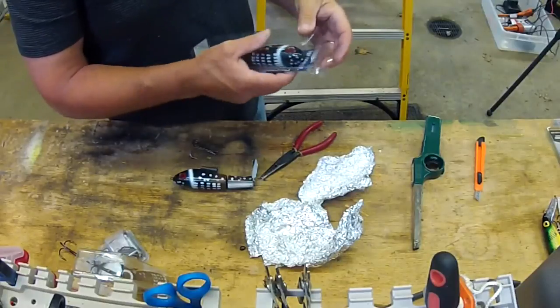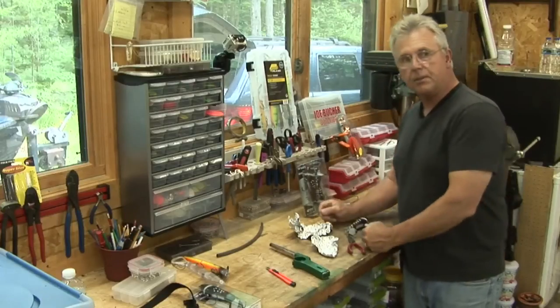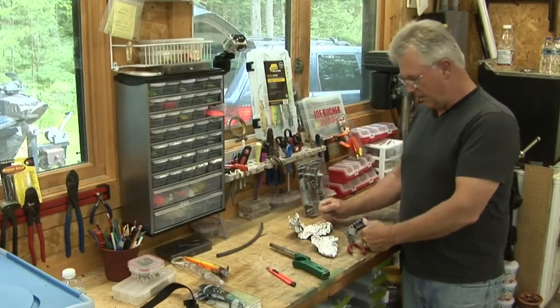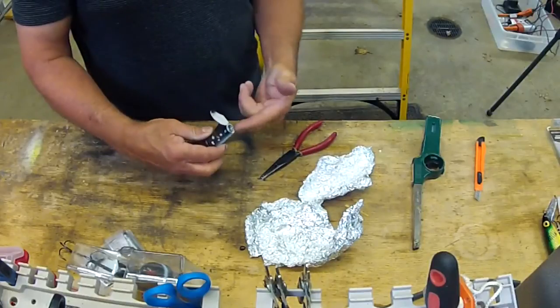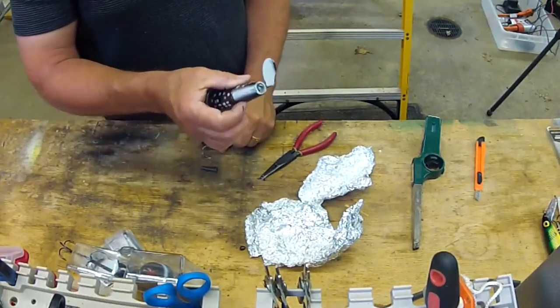After you catch a few muskies, you might damage that shrink wrap. They last a long time, but you might damage that shrink wrap over time and you're going to have to replace it. Here's how you replace it: first of all, you cut off the old shrink wrap and detach the hook. I've detached all the hooks on the lure here.